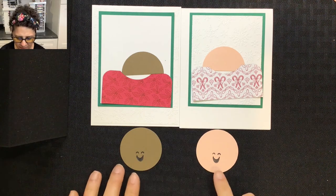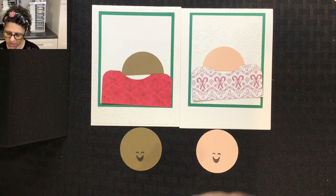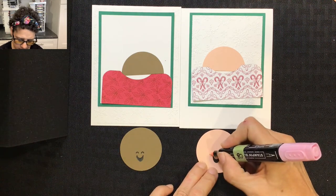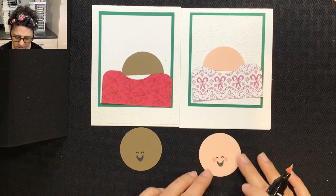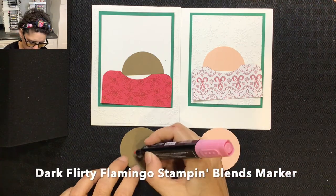I've colored in the smiles, which gives a different look. Now I'm adding rosy cheeks — I'll be using light Flirty Flamingo on Lindsay's face and dark Flirty Flamingo for Sarah's cheeks.